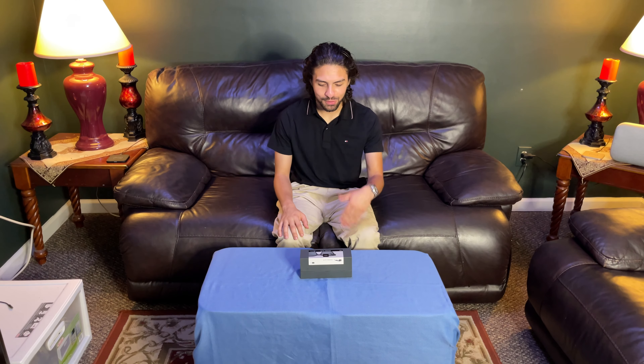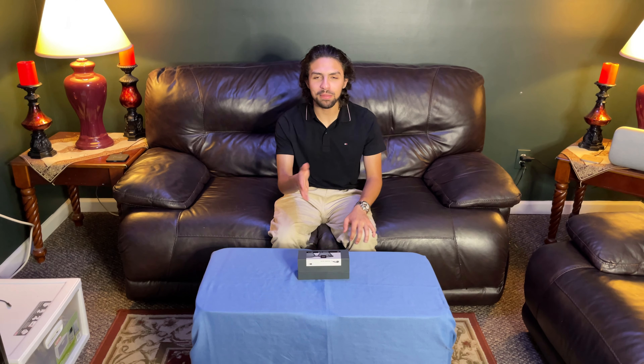Hi, welcome to TechVenture. So today we have the Bose Frame Altos.